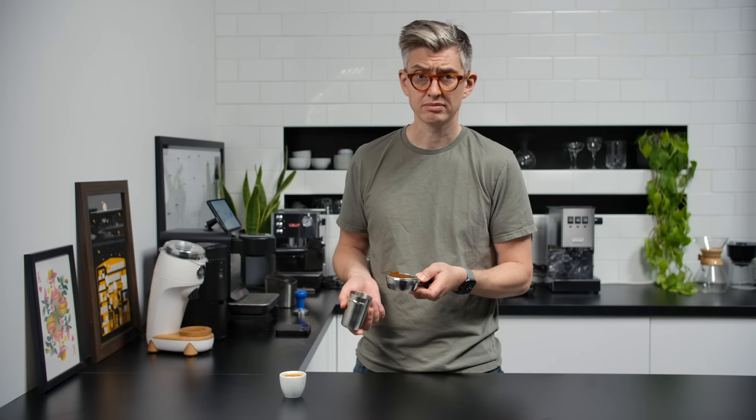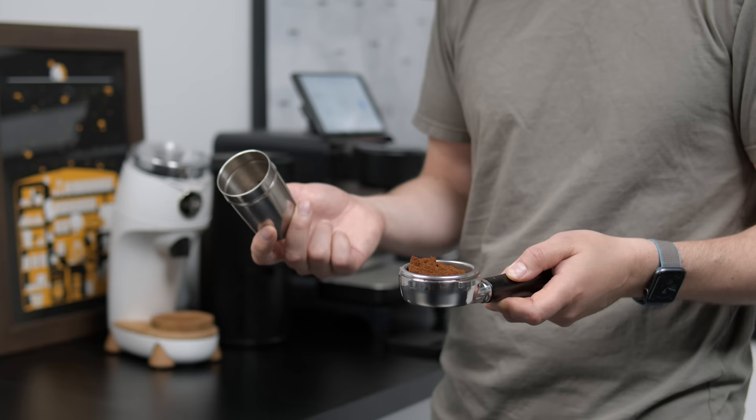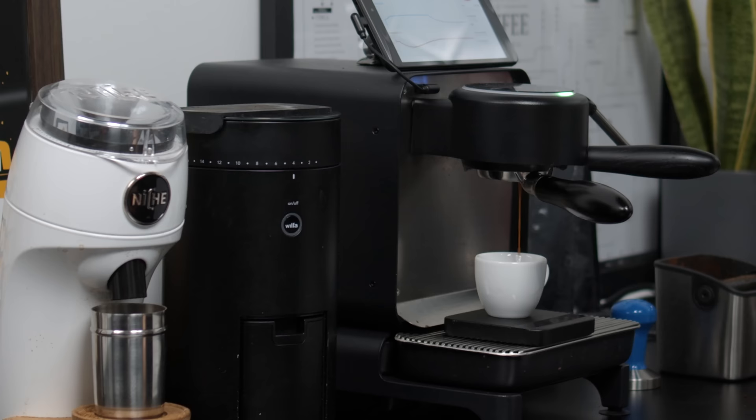With the Niche, we're done — beautiful, painless, easy. I'll distribute the grounds a little more. As a starting point, that's quick and easy; there's nothing retained inside the dosing cup. Another 33-second shot. Neither had obvious defects in terms of channeling, and both did speed up a little bit towards the back end of the shot.